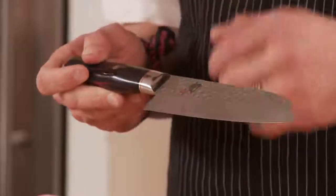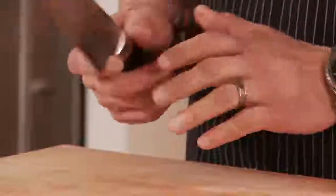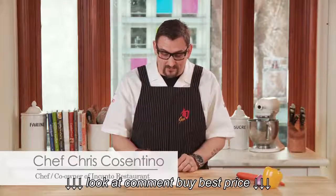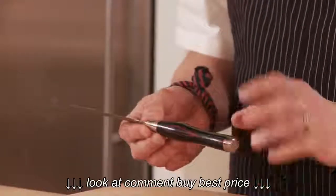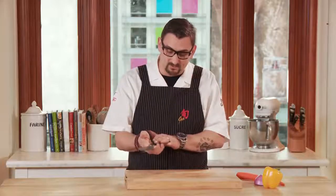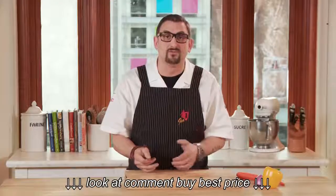The Shun Hiro Santoku knife has a hammered blade. You'll notice it has a little bit different shape than your classic Western chef's knife — a little bit smaller, a little more agile. The handle has a very distinct little hump in the middle here that really, when you grab on, cups right in the middle of your hand. So this is a great knife for pretty much across-the-board use.